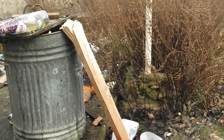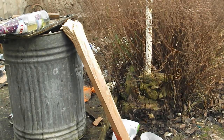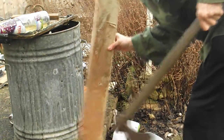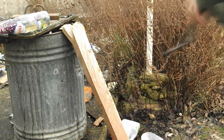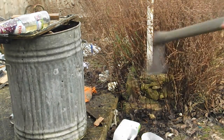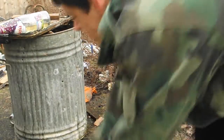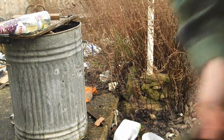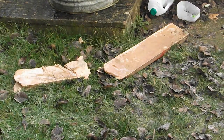Next, a bit of wood. Absolutely no problem smashing it up.